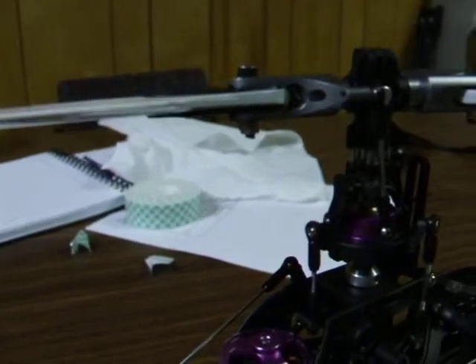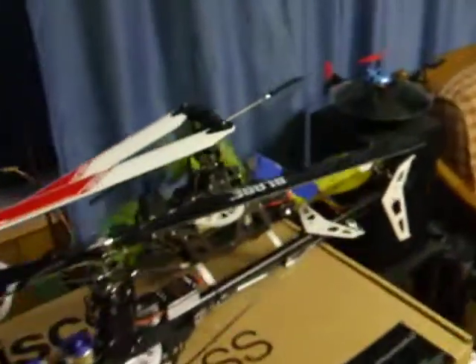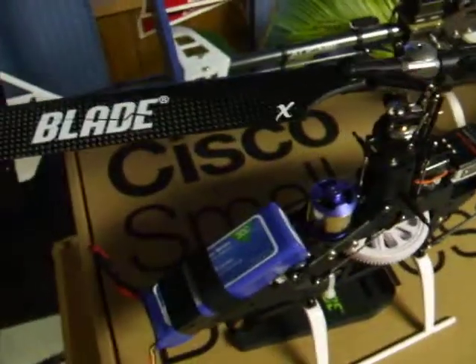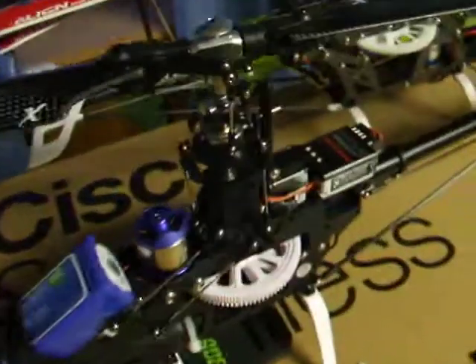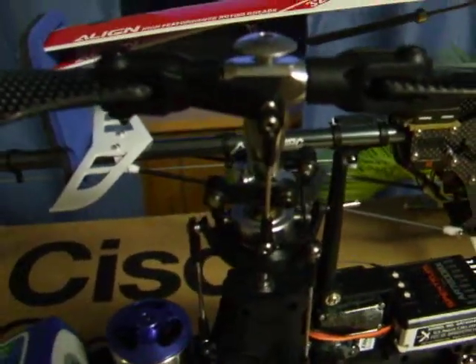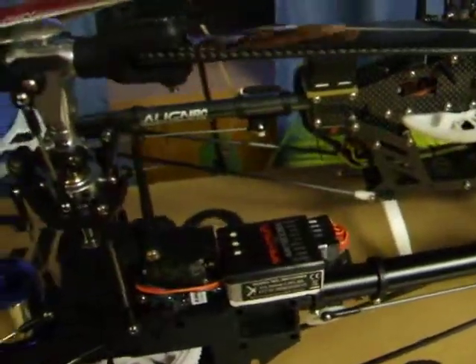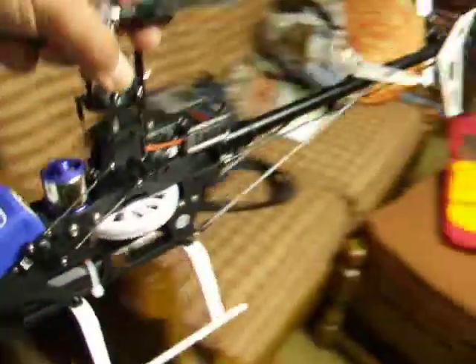A couple degrees, I don't know. But compare that to the professional unit. This is the Blade 450X. Here's our slop here — I mean, there's a micro, micro minuscule amount here. Throw that in the trash over there.